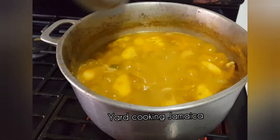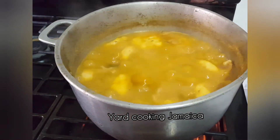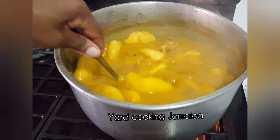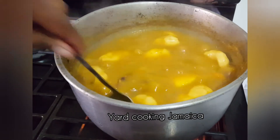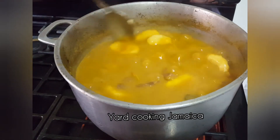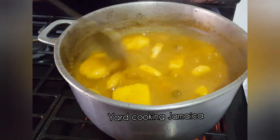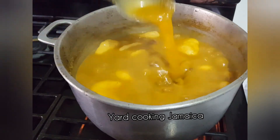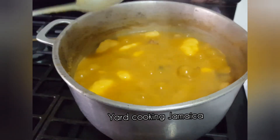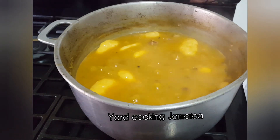The soup takes a little bit over an hour to cook. The cooking time varies — it depends on the texture of the beef. The texture of the beef I used wasn't tough, so the soup is of the consistency that I want. I am going to give it a stir, then turn off the heat and wait at least five minutes before dishing out the soup, allowing the soup to rest for about five minutes before plating.